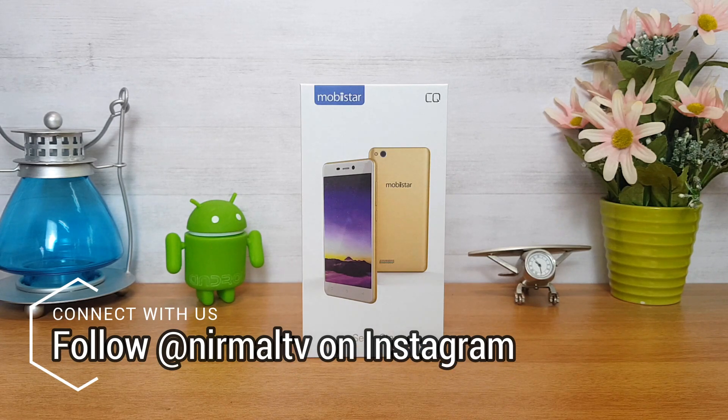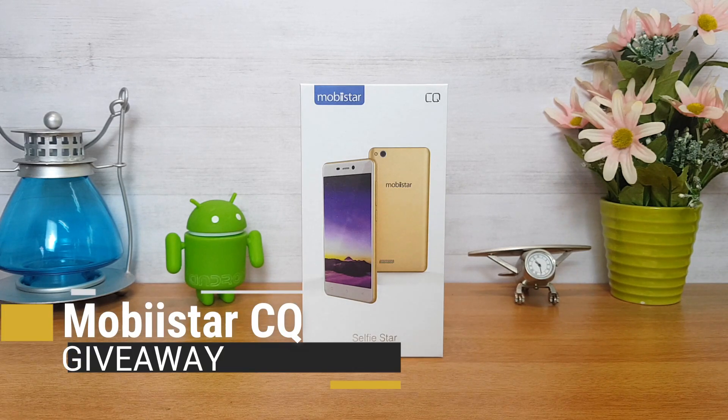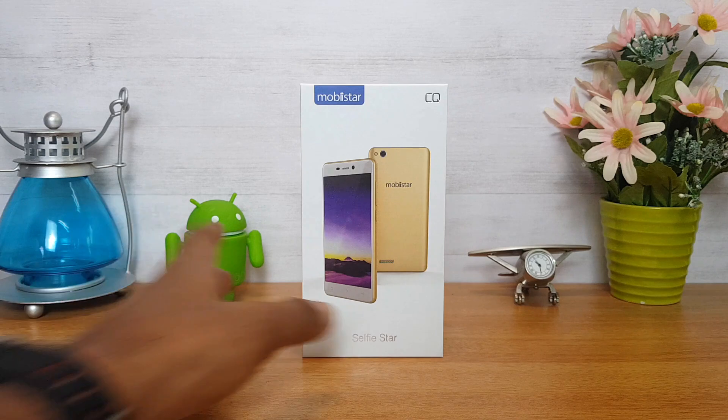We also have the Mobistar CQ, and again we are having a giveaway of this smartphone — we'll be giving away one CQ smartphone from Mobistar. This is a selfie-centric smartphone, so to know more about the giveaway and how you can win one, watch the video till the end.